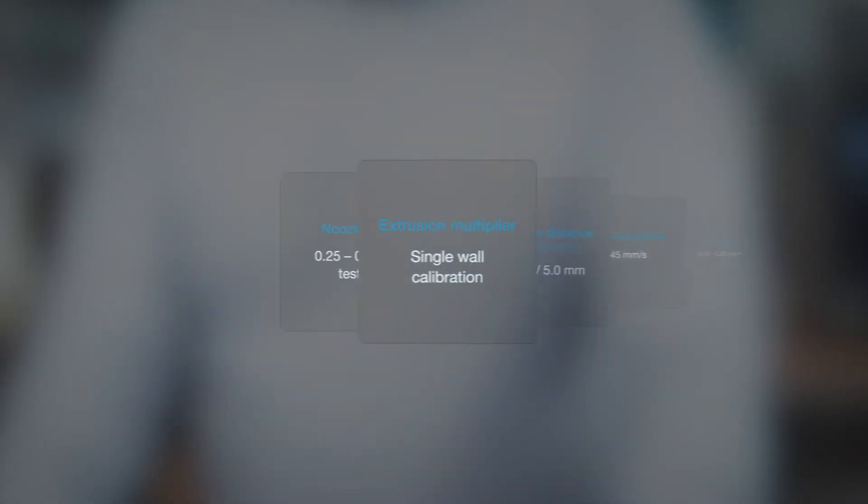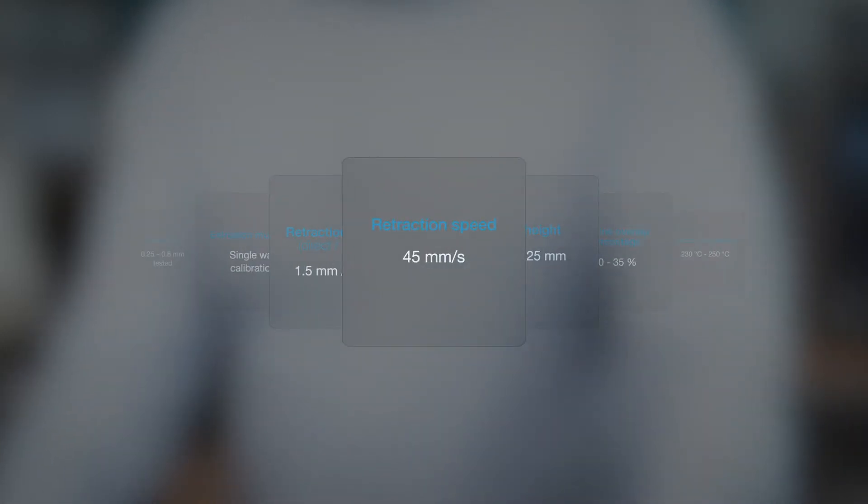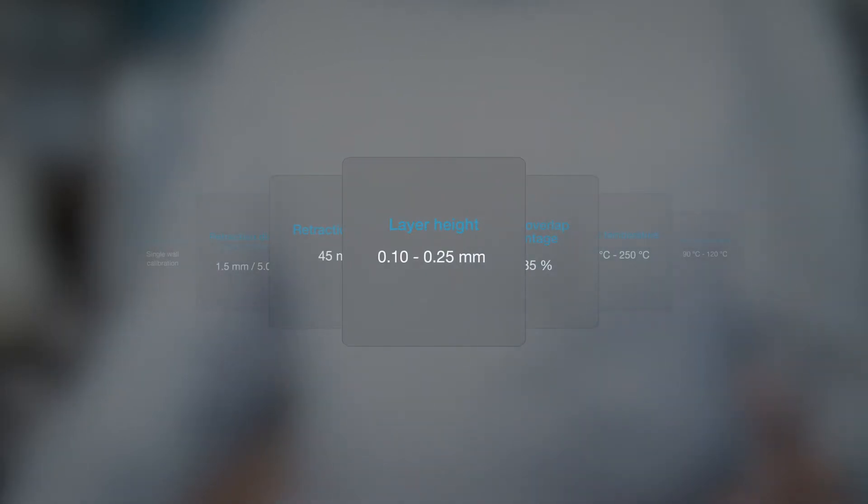Now let's talk about printing parameters during slicing. Nozzle size is typically 0.4 to 0.6 mm, though we've tested between 0.25 and 0.8 mm. Extrusion multiplier should be calibrated using a single-wall calibration method. Retraction distances of 1.5–5 mm for direct or Bowden style have proven most effective, with retraction speeds around 45 mm/s. Layer height is typically 0.1–0.25 mm depending on resolution and nozzle size. Outline overlap percentage is typically 20–35% or higher to ensure outer walls are bonded to infill.